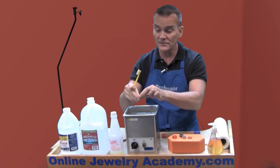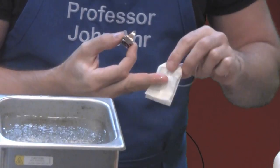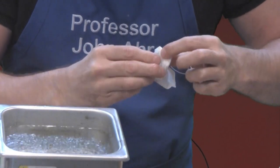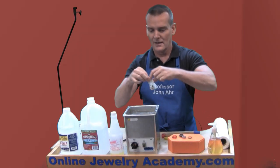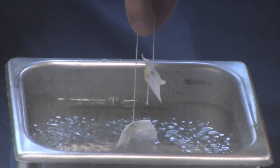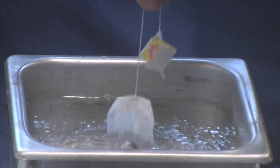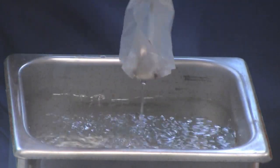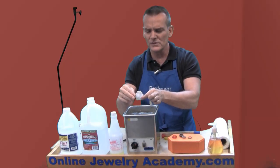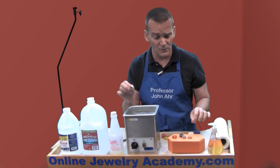Another solution is you could empty out a tea bag and insert the ring into the tea bag without tearing it. Then you can just dip it in and hold it in the center of the tank — you don't want anything touching the walls, sides, or bottom of the tank. That works very well because if you're a little nervous, the paper is going to reduce the amount of pressure or cavitation that happens on the surface of the ring.